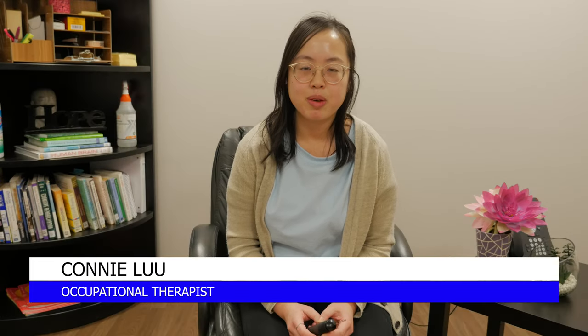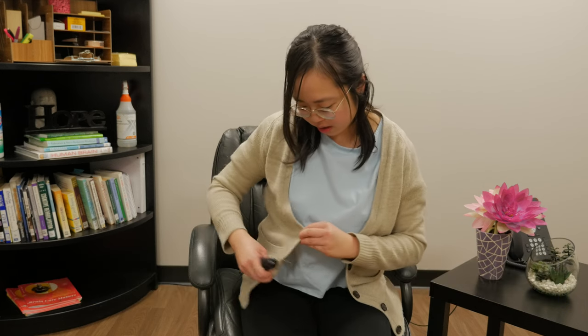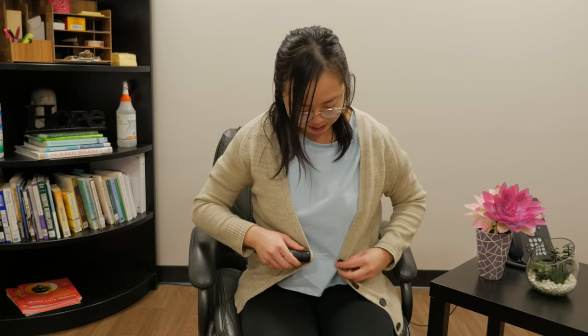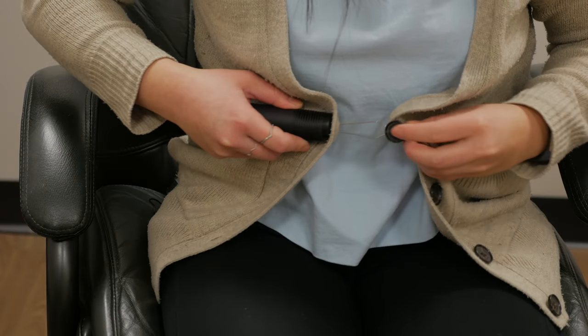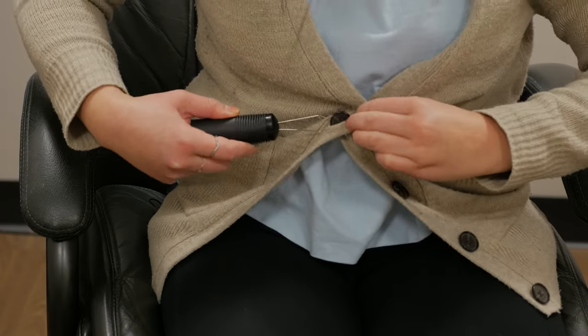Doing your buttons can be tricky with decreased fine motor dexterity. One tool that can help is called a button hook. All you do is feed it through the hole, then slide it over and hook the button on the other side, pull it through, and then take the button hook off.